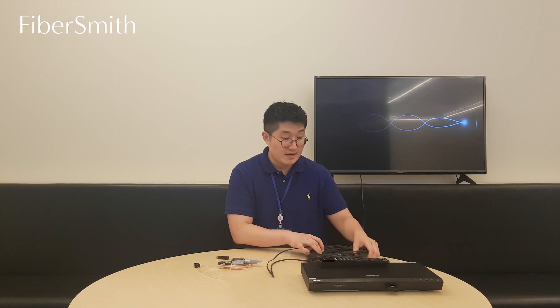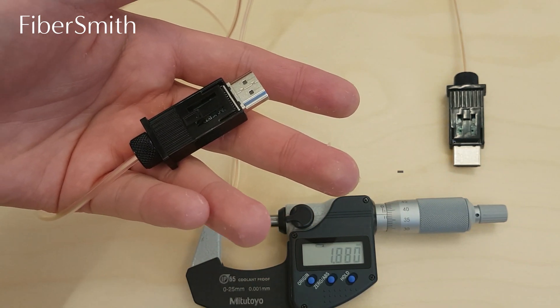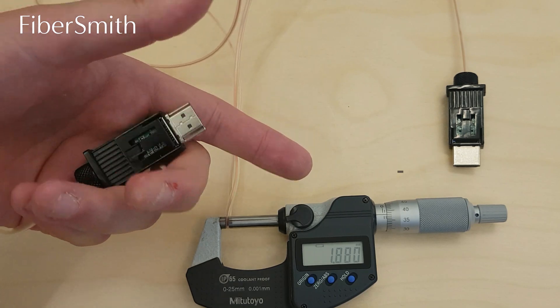So let's do the bending test of our plastic optical fiber cable. This is our B2C HDMI plastic optical fiber cable, and this black cable is our B2B HDMI plastic optical fiber cable. This is the close-up shot of the B2C cable — it has been bent for the past two months, and its bending radius is about 2mm including its outer jacket. So let's connect our B2C HDMI optical fiber cable first.